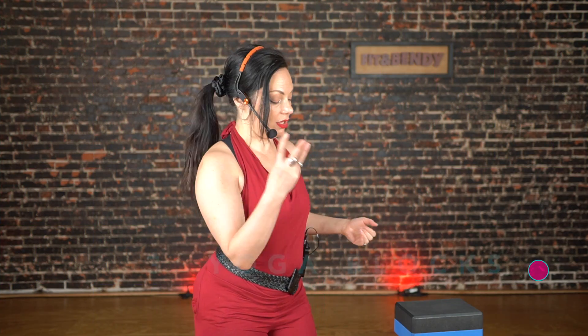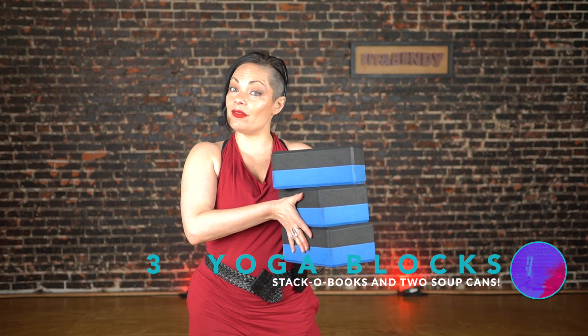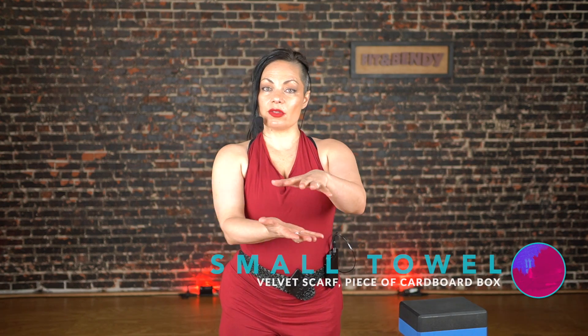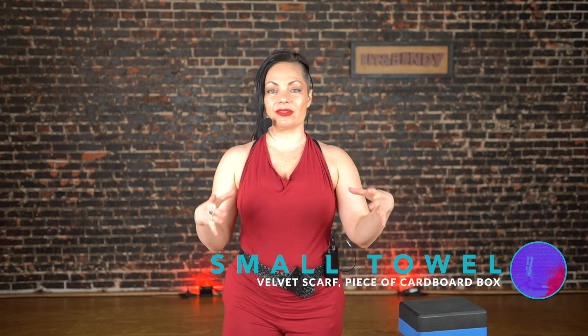For this workout, you're going to need three yoga blocks like these. If you don't have these, grab a stack of books and two soup cans. You're also going to want one of those blocks to be able to slide on the floor, so a piece of fabric underneath a block or a piece of cardboard is going to help that happen.